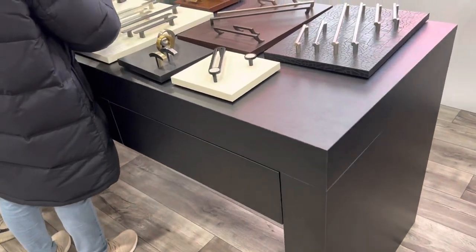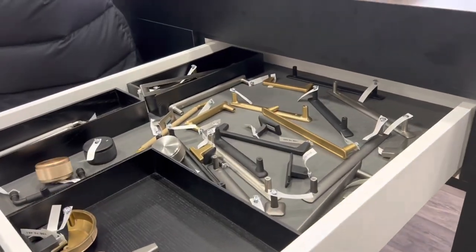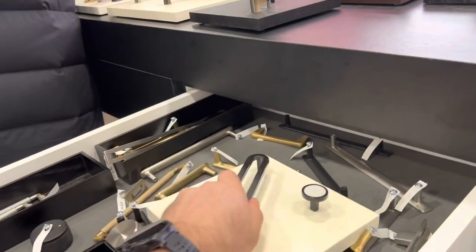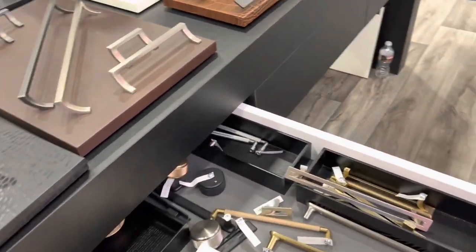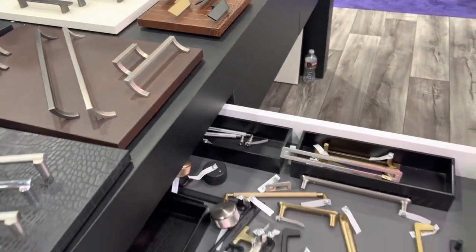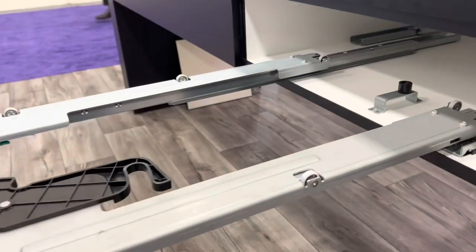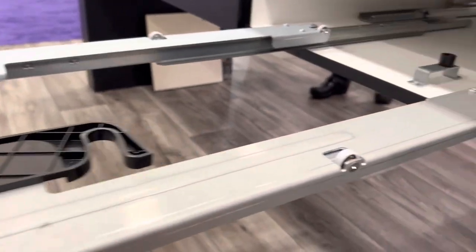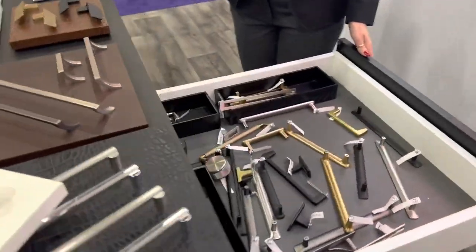This is a pretty slick product - a drawer box. They don't have a handle on it, so it opens here. We're going to walk to the other side of the island and open it up - there you have it. It's a double-sided drawer that opens on both sides. Inside, it's basically two sets of guides that share a single common box. It mounts to the bottom, and when it slides back over, it switches to whatever side it's opened on.